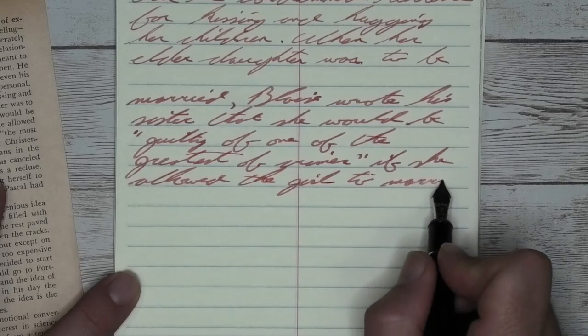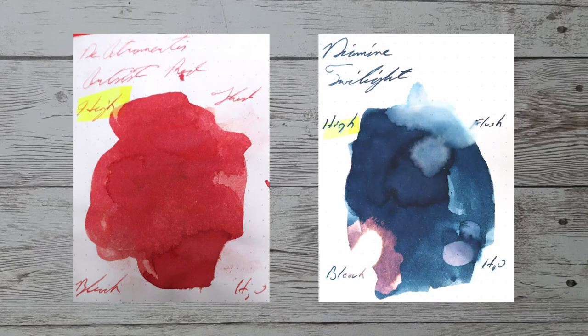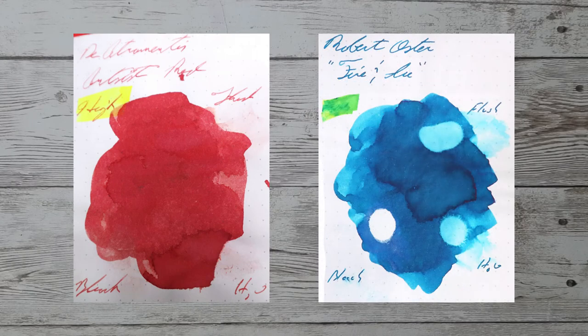Looking at the back of the page, we see very minor ghosting. You could use the back of the page. It did not come through and touch the page underneath, so there's no bleeding. While it's nice to find other inks in the same color family, I'd prefer to find an ink that complements its color on the page. Here are some complementary inks: Birmingham Pen Company's Frick Park Fern Hollow Creek, Diamine Twilight, Private Reserve Daphne Blue, and Robert Oster Fire and Ice.